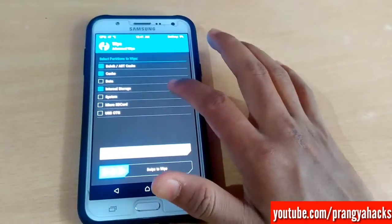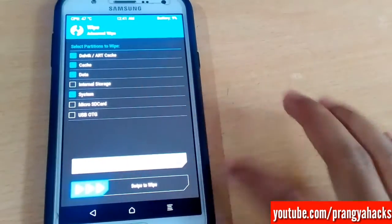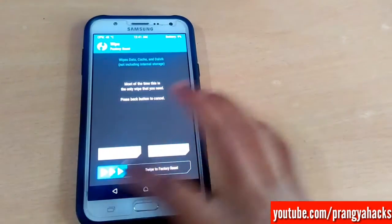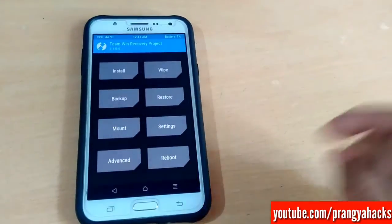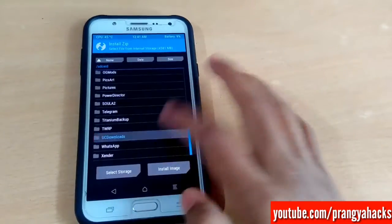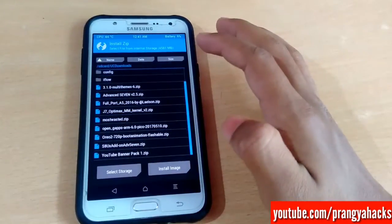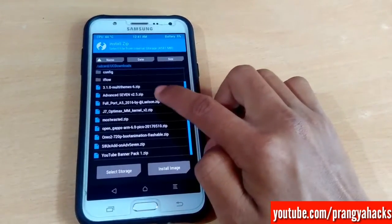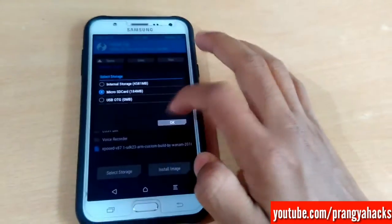Go to wipe and do one swipe. Then go to install — I will give the link in the description for this ROM, so make sure you hit the thanks button. So here you can see the full port A5 2016 ROM. Let's flash this ROM. I will also flash Xposed to show you that Xposed is working in this ROM.